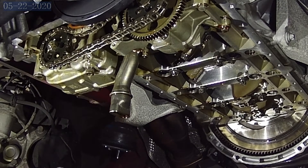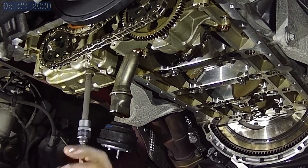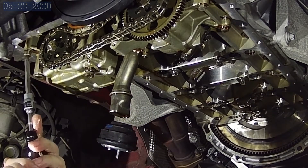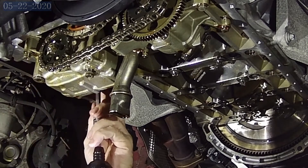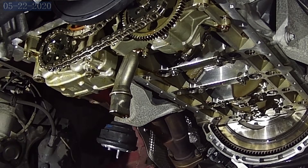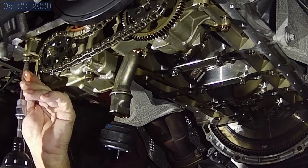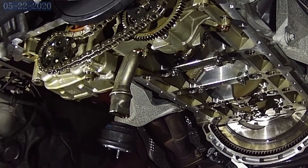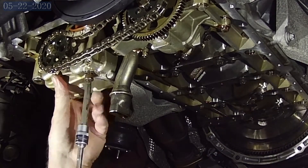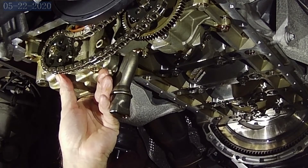Now we're going to take the three bolts out that hold the pressure pump. One thing to note is that those bolts are all on dowel pins to guide that pump into the block. This pump is held securely by the pins — not really the bolts.